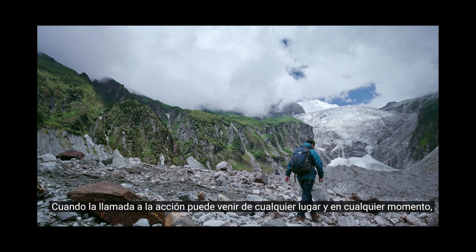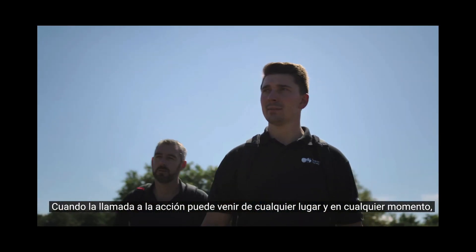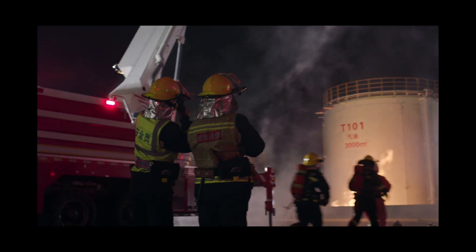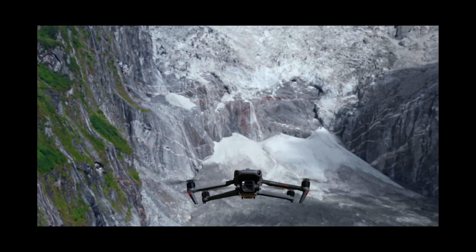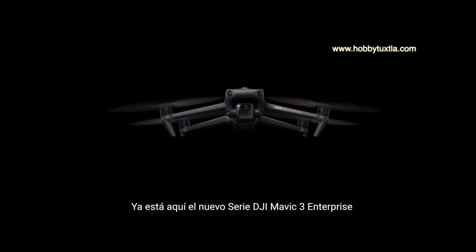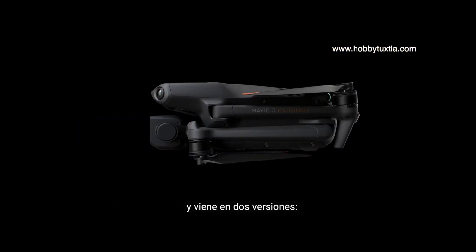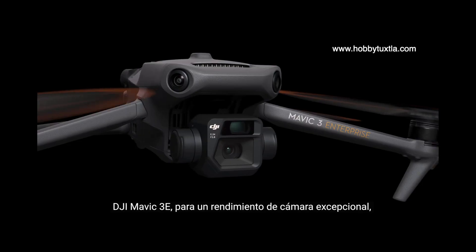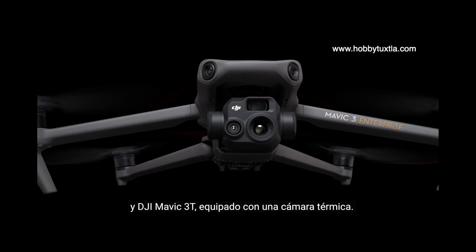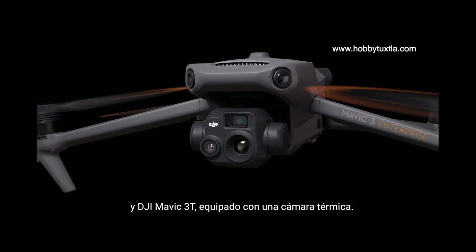When the call for action can come from anywhere at any time, portability is what ultimately lets you rise to the occasion. The new DJI Mavic III Enterprise Series is here, coming in two versions: DJI Mavic III E for outstanding imaging performance, and DJI Mavic III T equipped with a thermal camera.